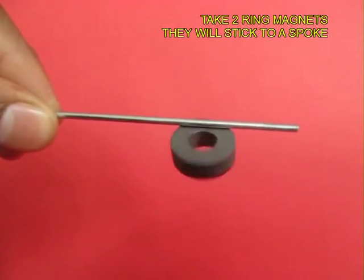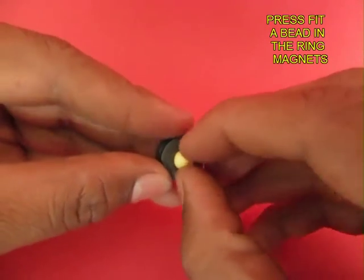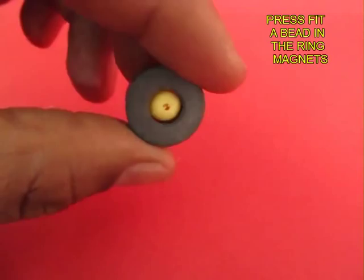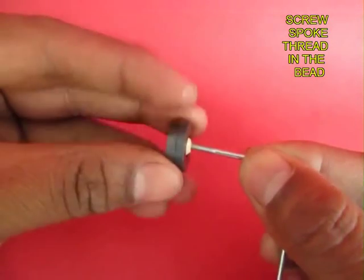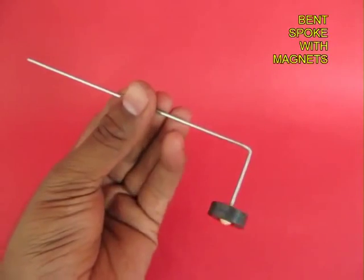Now for the second part, take ring magnets — they are going to stick on a bicycle spoke. Take a plastic bead and press fit it inside the ring magnet. Then take a bicycle spoke bent at right angles, and screw the threaded part inside the bead hole.